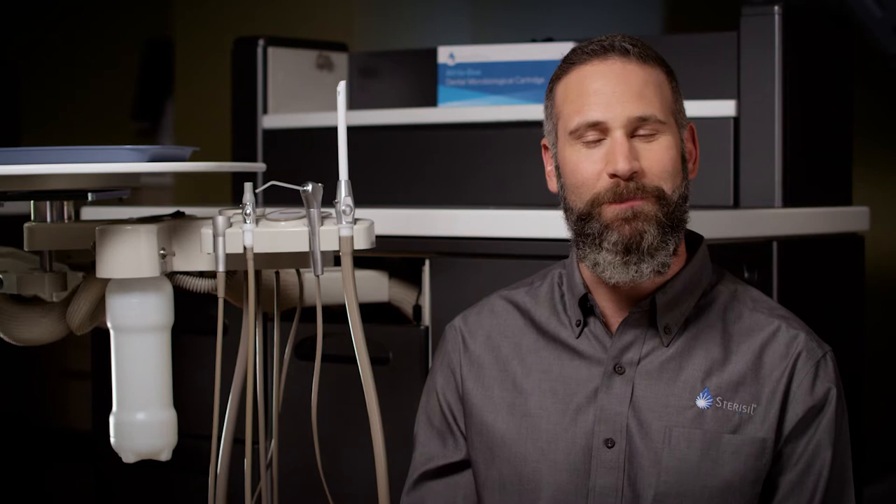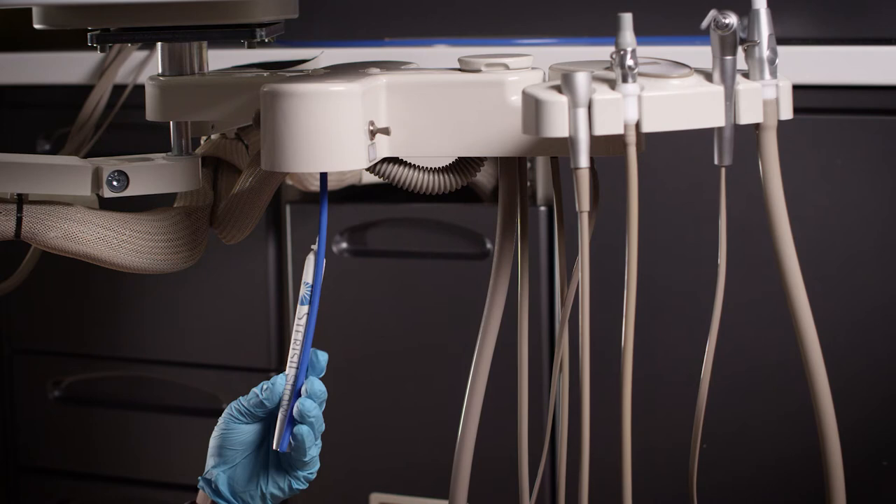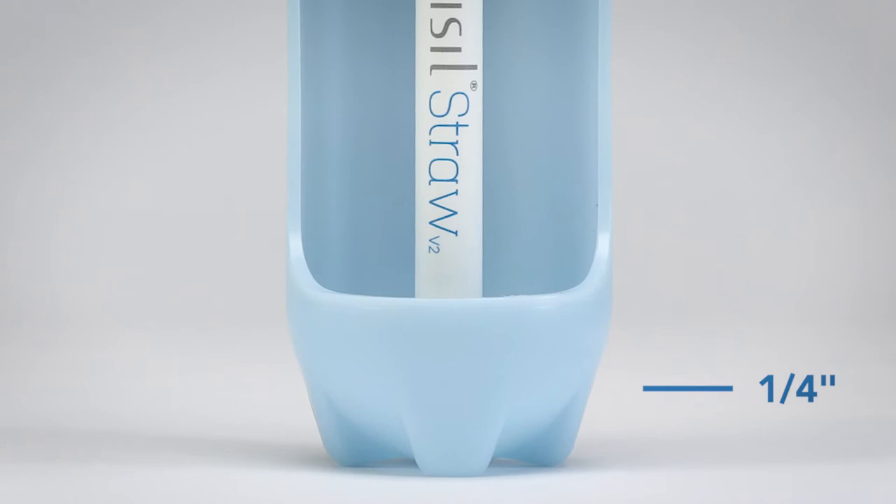Okay, let's go ahead and get this thing installed. Don't worry, it's totally simple. Begin by removing the bottle, exposing the existing pickup tube from the operatory chair. The appropriate length of the pickup tube is achieved when the straw cartridge is attached to the pickup tube and extends to within one quarter inch from the bottom of the bottle.